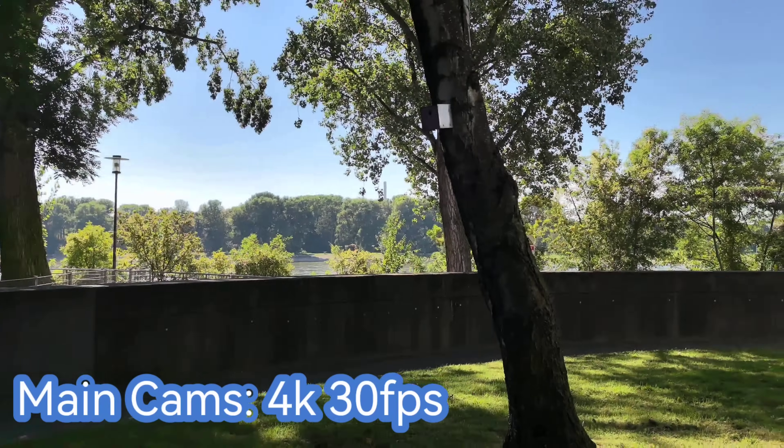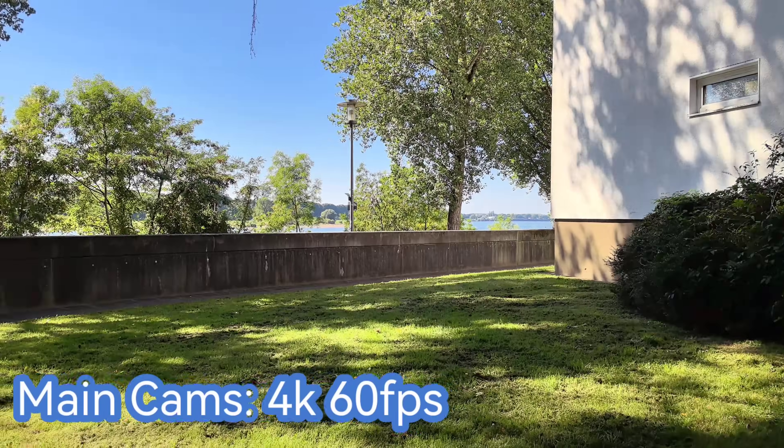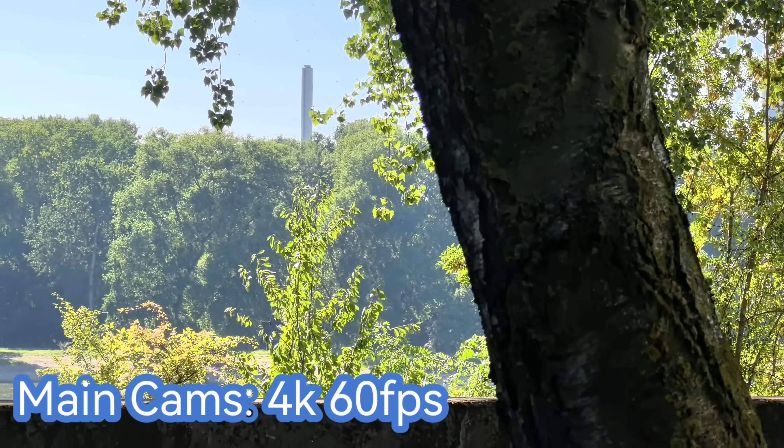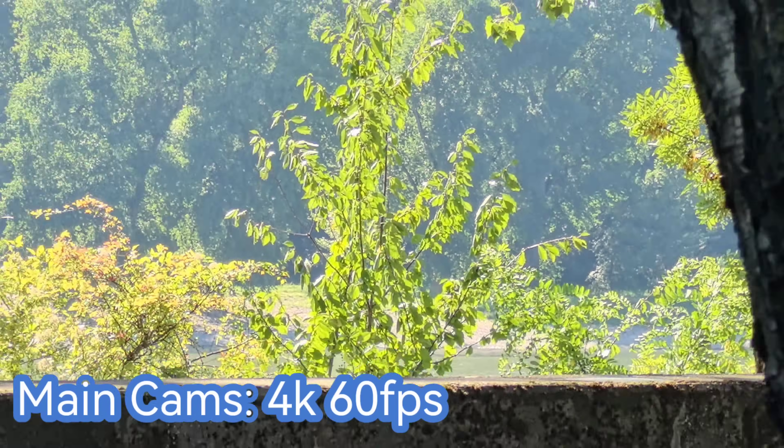Let me try out if 4K 60 is working on all lenses. Now I'm recording 4K 60 frames per second. I can go to the ultra-wide angle without any issues, and I can zoom in on stuff if I want to. Also, close-focusing is working here on the zoom lens.